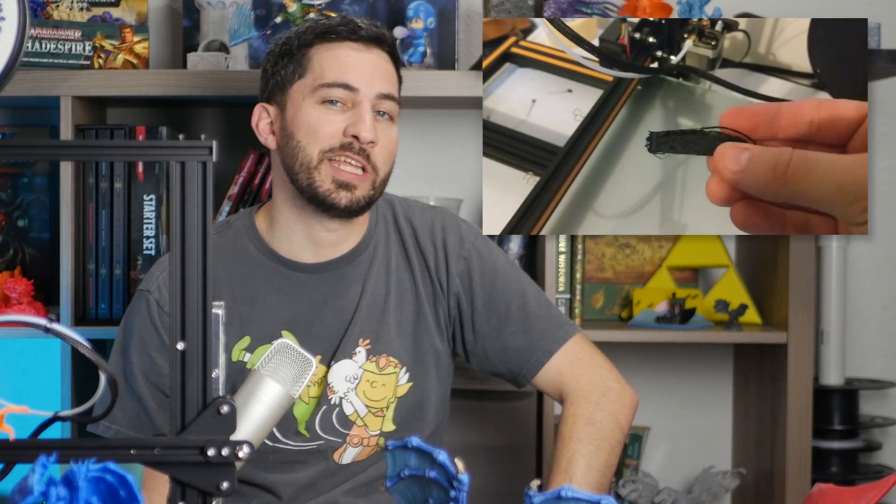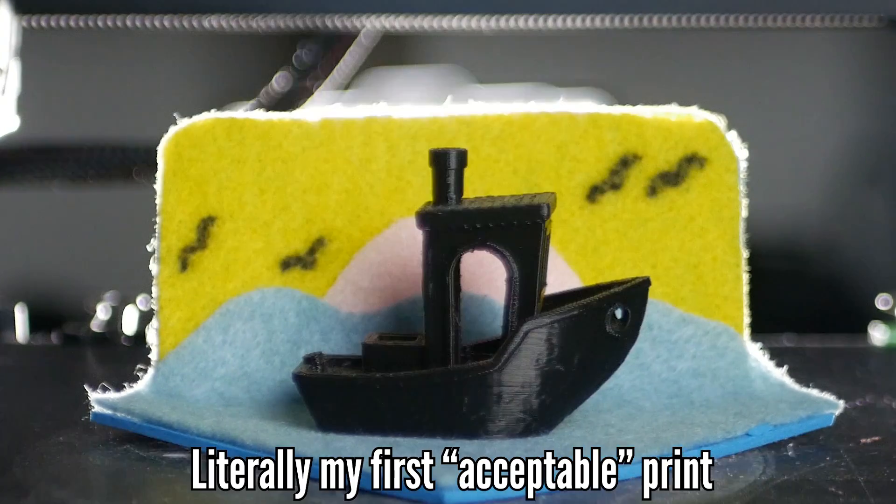I'm not making this video because of that — I'm making it because I remember very clearly what it was like to be new. I spent about a month trying to get a single print out of my CR-10. What most people don't realize is that the information you provide when troubleshooting online is pretty often directly related to the type and quality of responses you get, and this is true regardless of where you post — Facebook, Reddit, a forum, wherever.